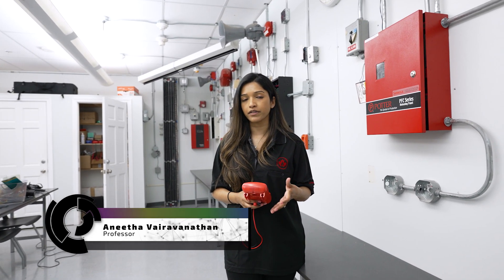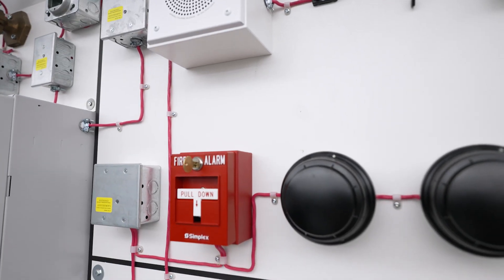Our fire alarm systems have to be tested every year as required by the fire code. It is the fire alarm technician that is permitted to do these testing requirements.